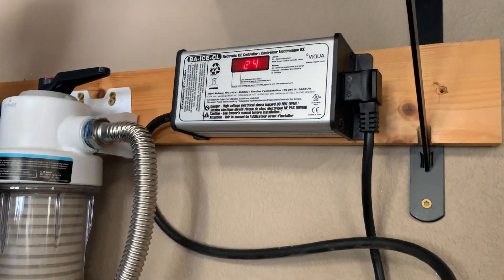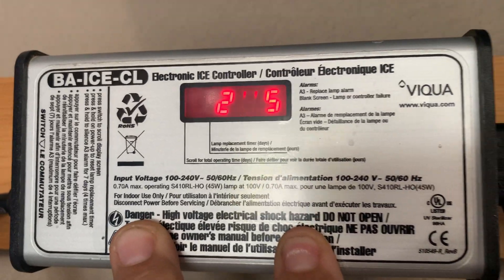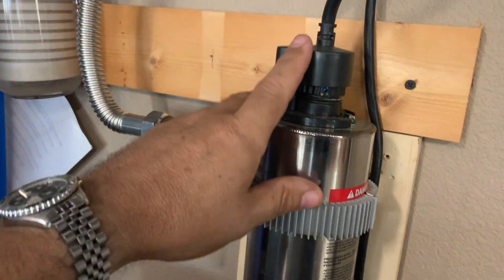Right above, I've got the countdown mounted. This is the number of days until the bulb here needs to be replaced.